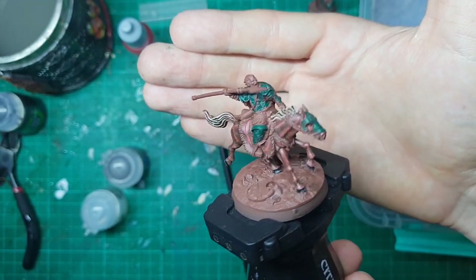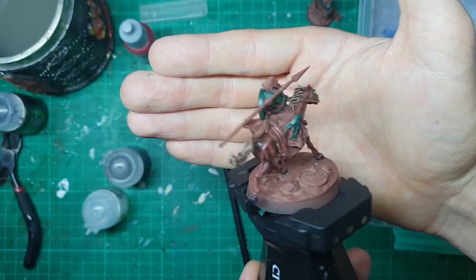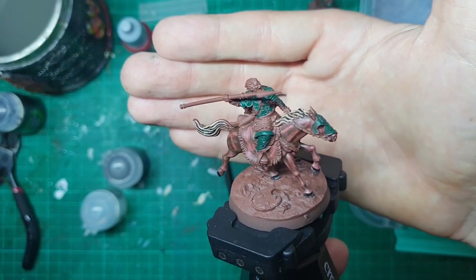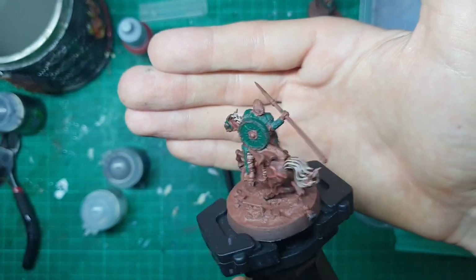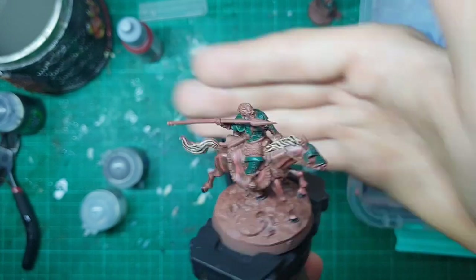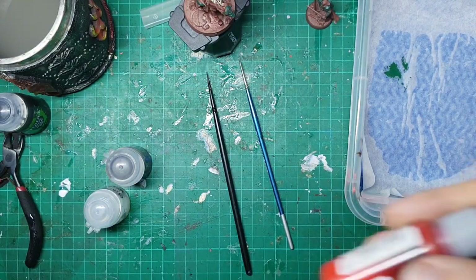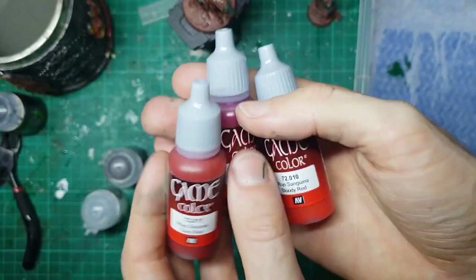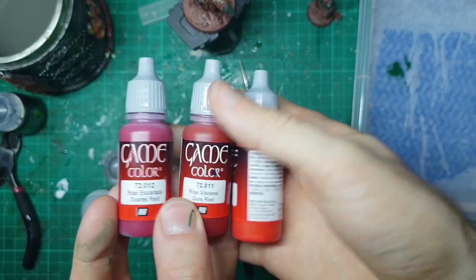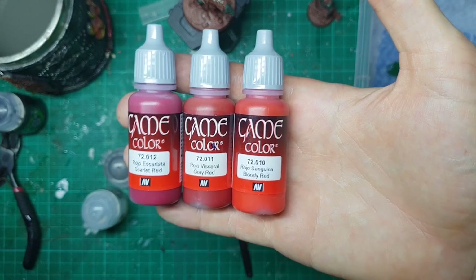Now we're jumping into the second largest layer for Elfhelm — our red fabric. It makes sense to do these sorts of layers down first because they're kind of underneath everything, with straps and shields going all over the fabric and armor. We're doing a classic red Rohan scheme using a three-tiered process — hitting it with scarlet red first, then gory red, and then a final bloody red highlight.